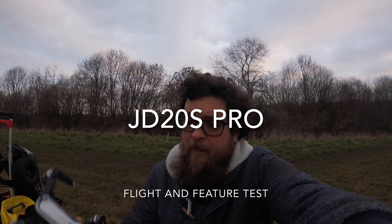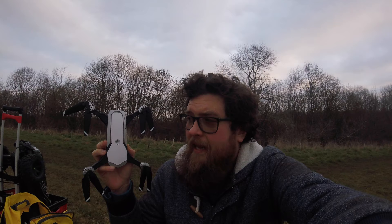Hey folks, JD here, and today we've got this. This is the JD20S Pro. Let's take her up and see exactly what she's like.